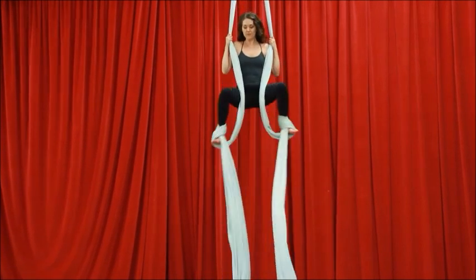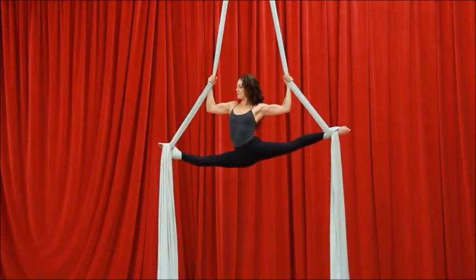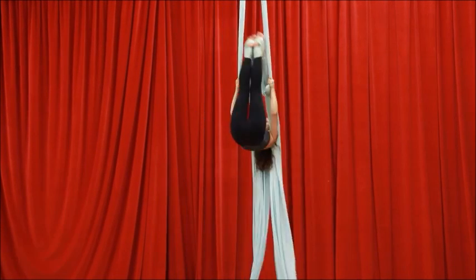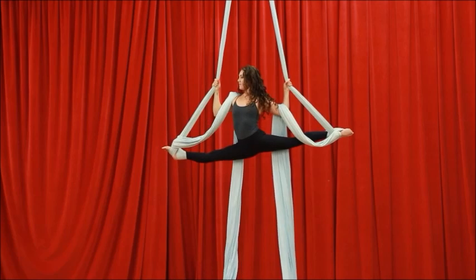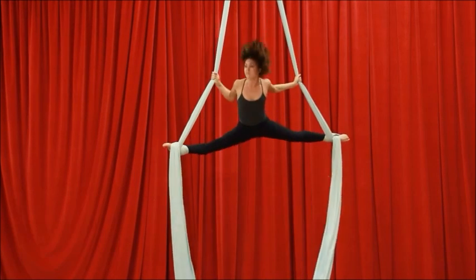It's really important you've stretched your splits prior to doing this. Go down into a nice low split, super strong grip, fold forward at your waist, legs stay straight as you kick your legs over your head, and then to get out, piking back — drive your legs down and lift your chest to resplit.